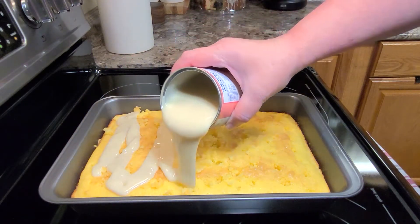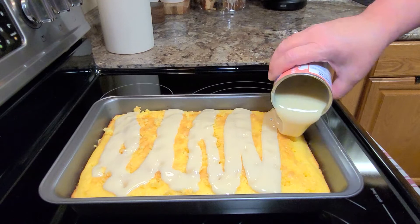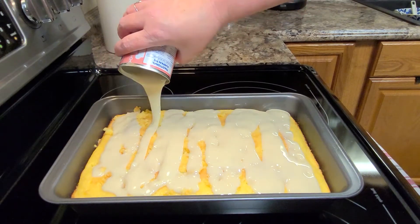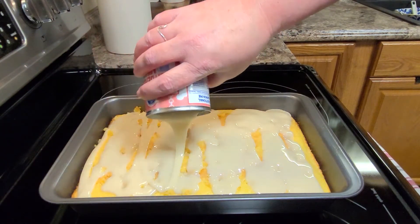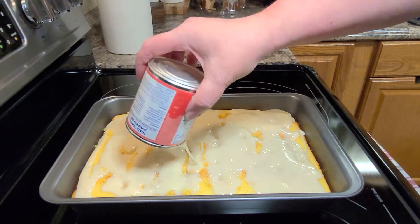Let's just take one minute and appreciate sweetened condensed milk. I always wonder how they figured out all the other different products that we have that are derived from milk today. They can be sweet, they can be sour, and each one of them just does something different when you use it.